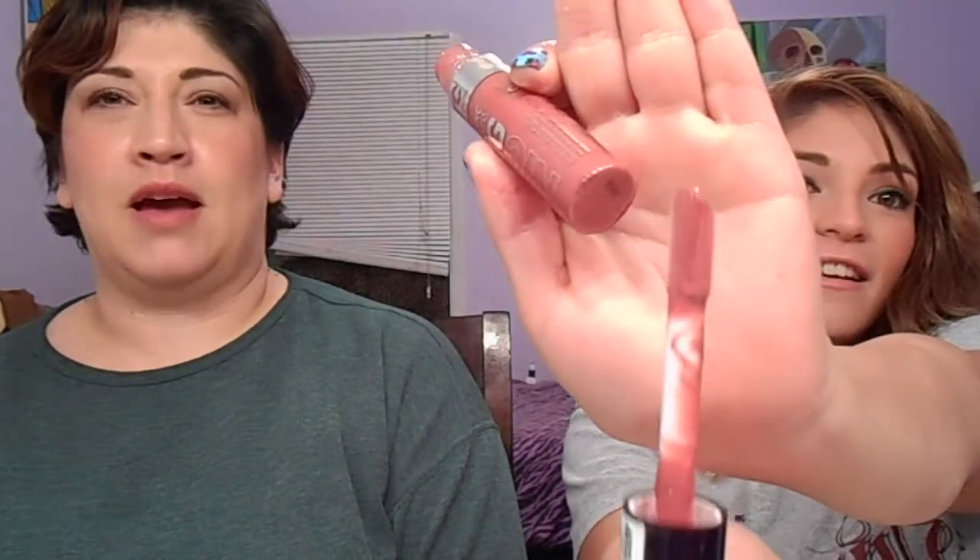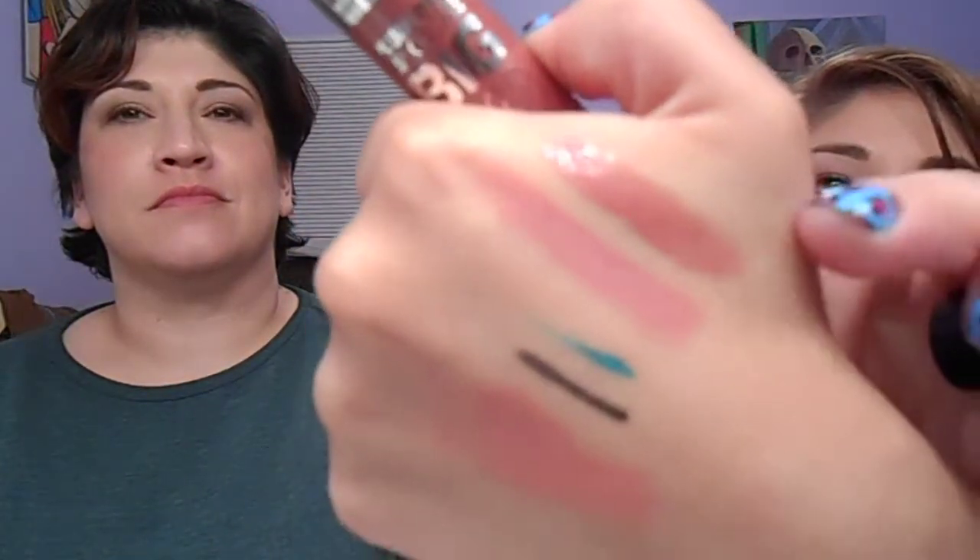From Kmart, I got the NYC Big Bold Plumping Lip Gloss. These are one of their new products, and it's in Magnified Mauve. It does feel a little tingly — I don't know if it really plumps lips, but it feels tingly. It has a big doe-foot applicator. I kind of put this on top — that's Magnified Mauve right there. Layered together, it's a great combination.